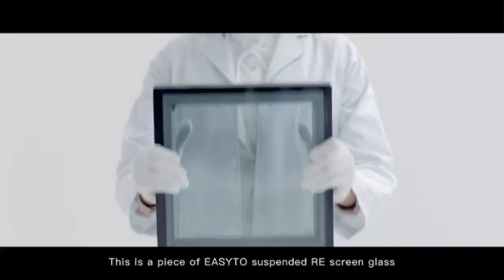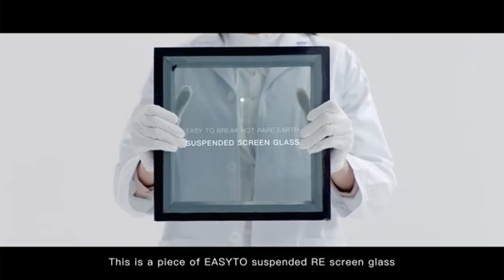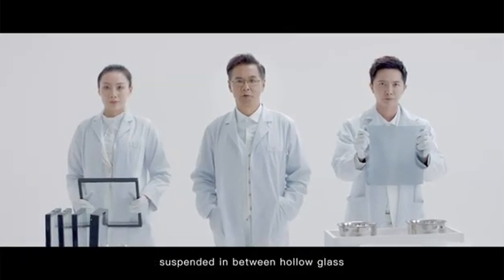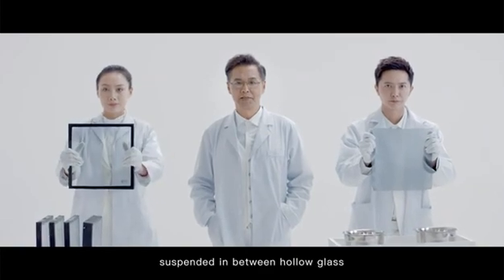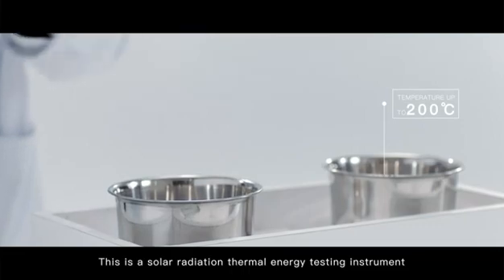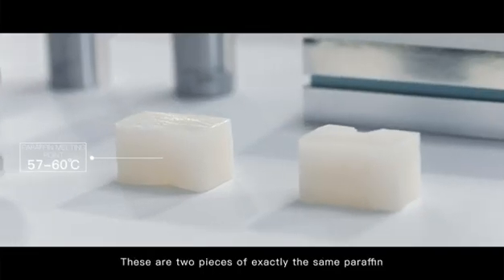This is a piece of easy-to-suspended rare-earth screen glass, a soft screen made of rare earth ingredients suspended in between hollow glass. This is a solar radiation thermal energy testing instrument.